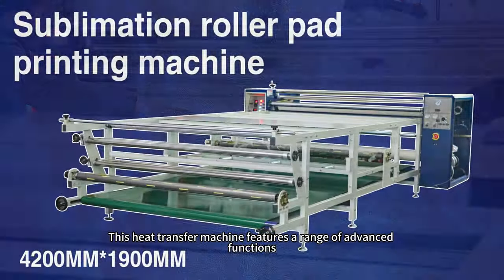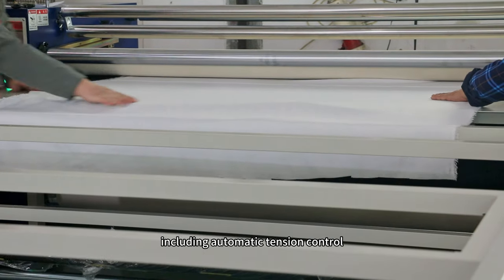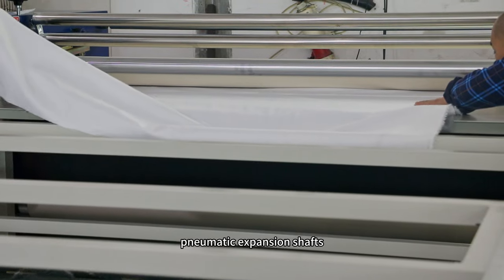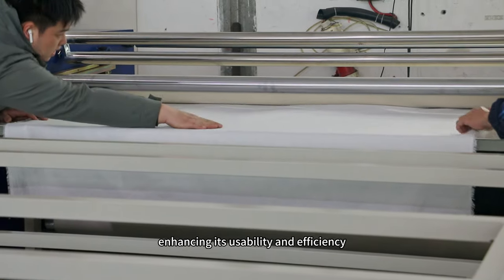This heat transfer machine features a range of advanced functions including automatic tension control, pneumatic expansion shafts, and a user-friendly interface, enhancing its usability and efficiency.